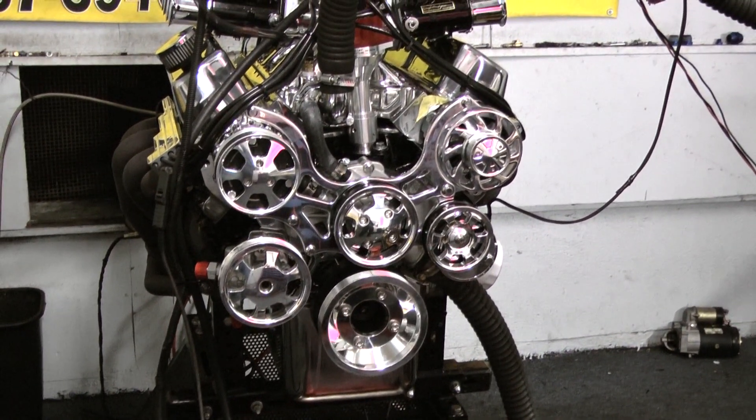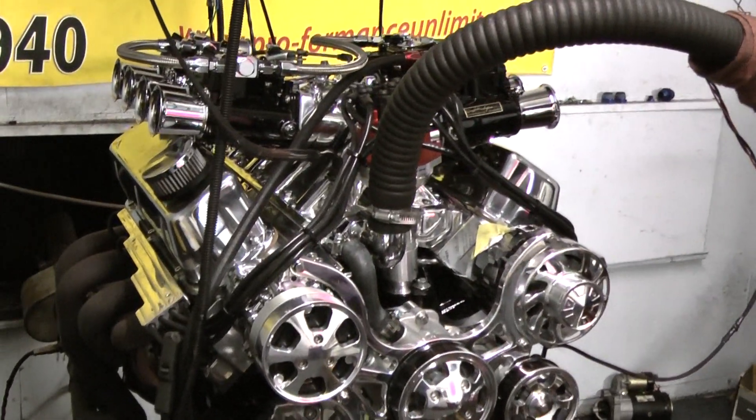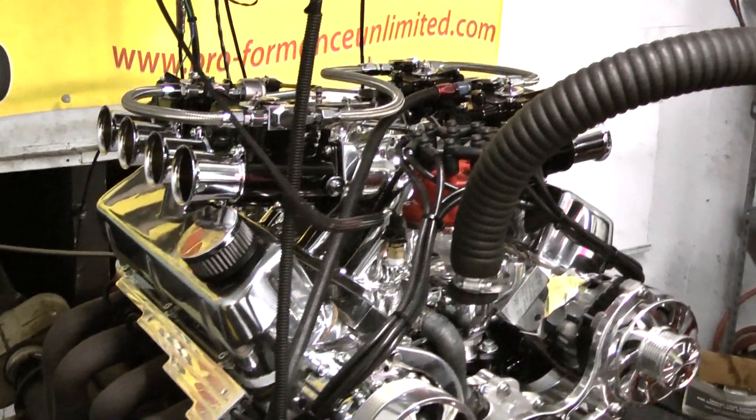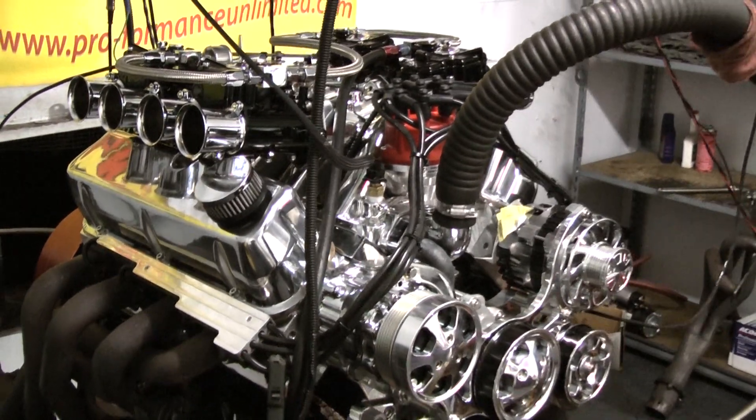Got the stainless steel roller rockers and the Manly push rods, got the beautiful Jimmy Ingles side draft 48mm style carburetor set up on this thing — the carburetors are custom painted to match the motor. Really came out trick looking.